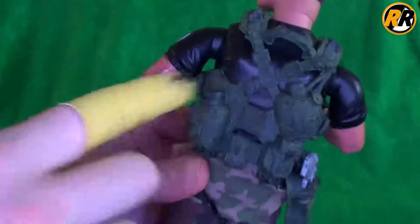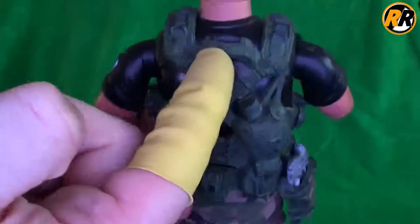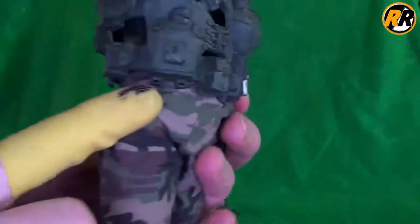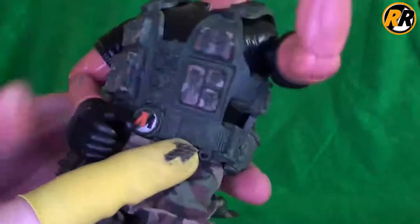But all in all, the moulding on it is fantastic — it's got like two water canteens and then lots of pouches and things on the back. There is something on the back there; I'm not sure what that's for. There's nothing included in this set, but it does look like it was an additional function on something else. It's even got really fine rubber detailing down here for like ties. So all in all, it really looks really nice.